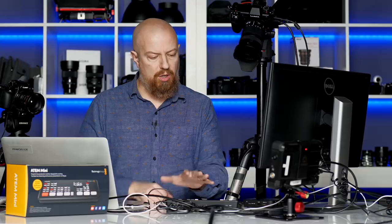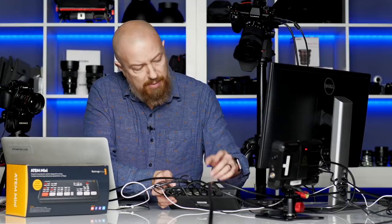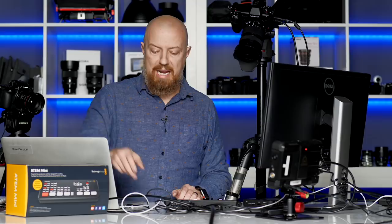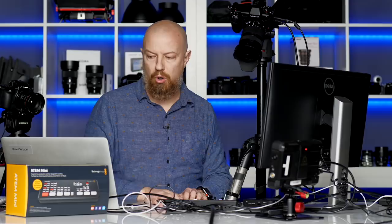That is the extent of everything on here. On the back: two audio inputs, four HDMI inputs, HDMI out, USB-C out, power port, and an Ethernet port which allows you to connect to this from anywhere on the network. Right now I'm connected over USB-C, but you could connect over the network as well — which gives you control over the hardware from the software.